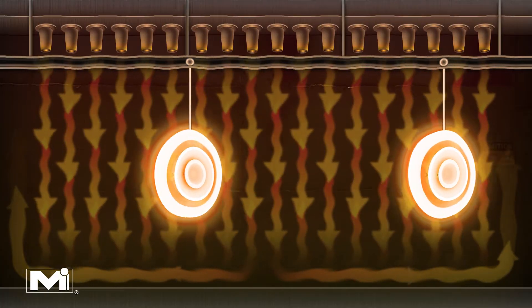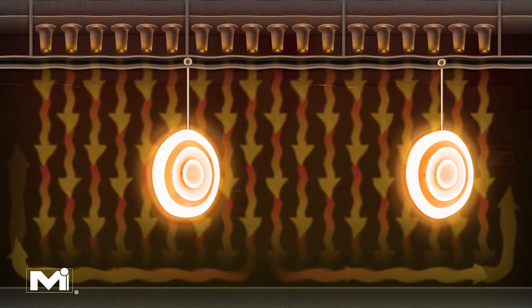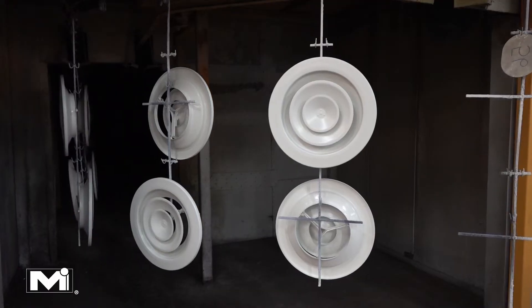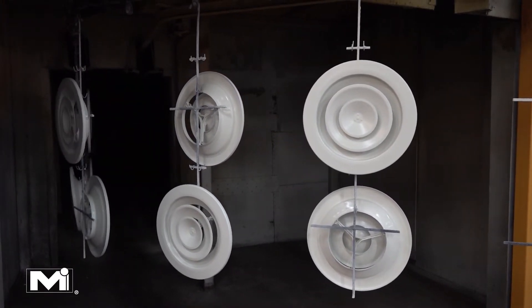Finally, they move into a baking oven which bakes the products at 320 degrees to cure the paint. This curing process causes the paint molecules to cross-link, which creates a very hard and durable layer on the surface of the product.